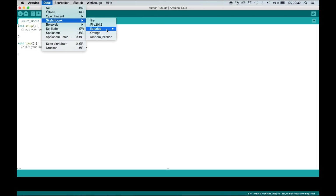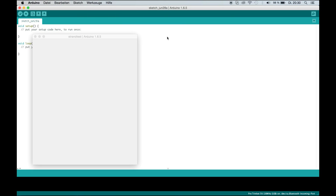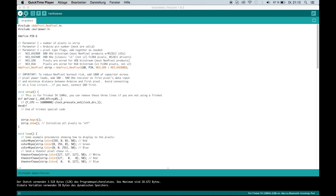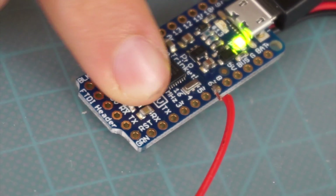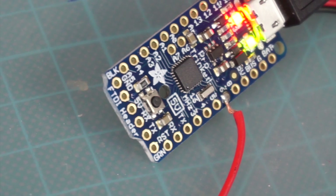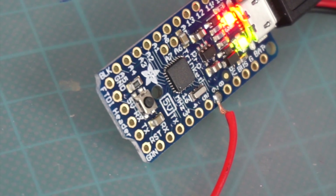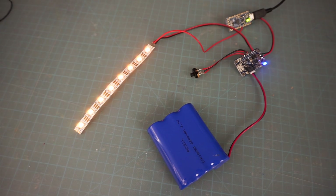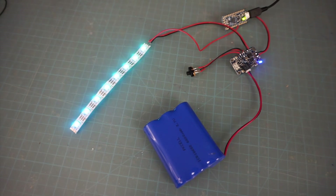Just go to Sketchbook, Libraries, Adafruit NeoPixel, and Strandtest. This code collection has pretty much all you need — I use it as a base for every one of my prop and costume pieces. Just press the little button on the Trinket until it lights up; then it's ready for new instructions. Press the arrow and send the code to your strip. Now your LEDs will cycle through all the code in this collection.